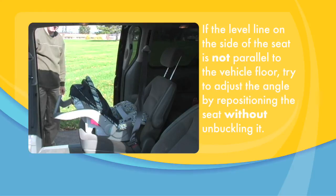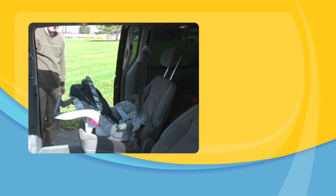If the level line on the side of the seat is not parallel to the vehicle floor, try to adjust the angle by repositioning the seat without unbuckling it. In some vehicles, you may have to place a tightly rolled towel or a small blanket beneath the front edge of the carrier to provide enough recline for the baby.